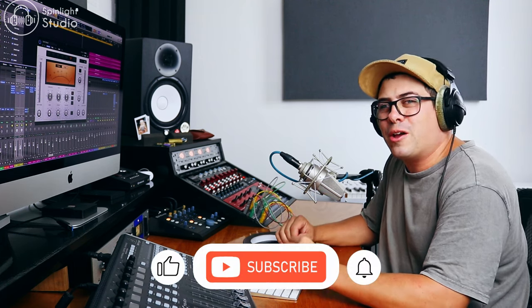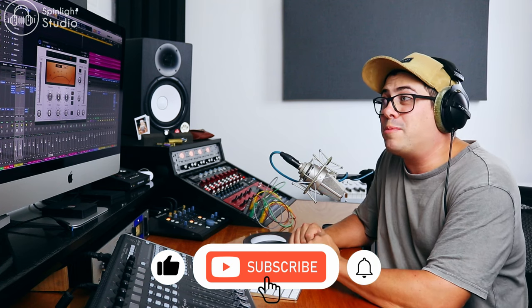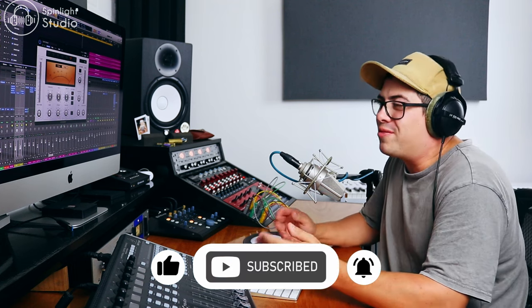You can still achieve an awesome parallel processing sound just with stock plugins. If you enjoyed this video, make sure you hit that like button, subscribe to the channel, and turn on the bell. Hopefully you found this stuff useful and you can go get your drums slamming now. I'll see you guys in the next video.